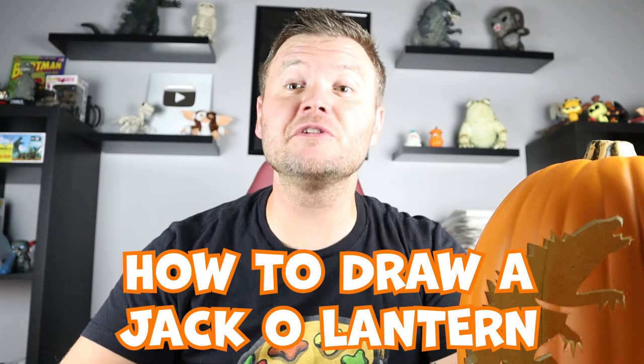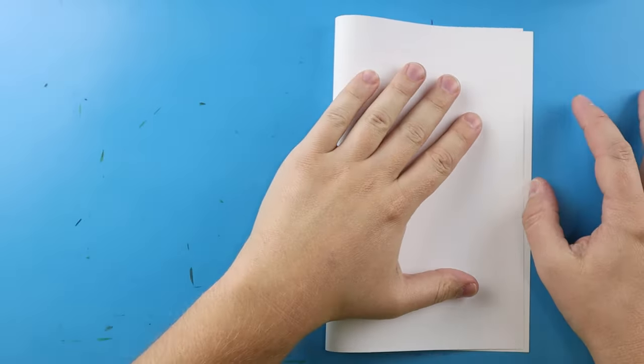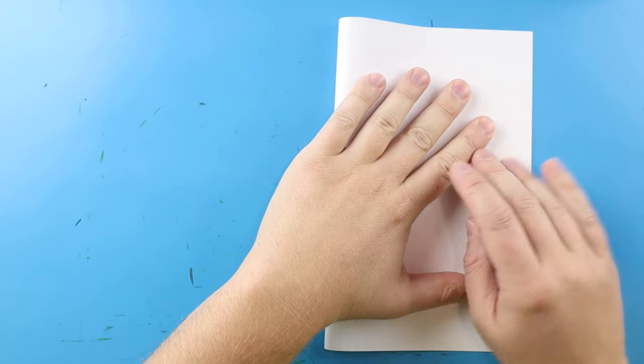Hey everyone, how's it going! For today's fun Halloween video, I'm going to be showing you how to draw a jack-o-lantern surprise fold. If you follow along and enjoy this video, let's begin by folding our paper — I'm going to line up the corners and give it a nice fold right down the middle.